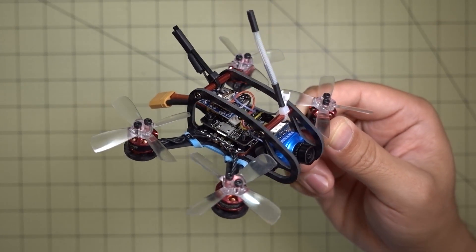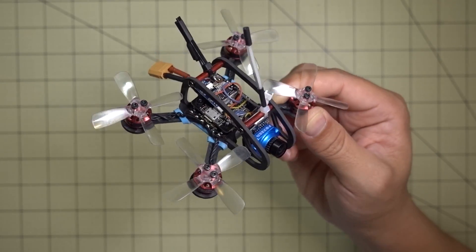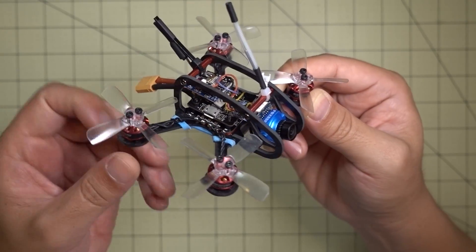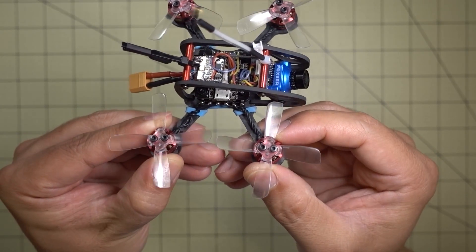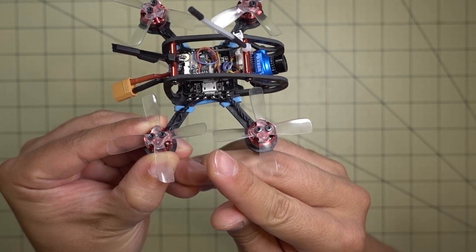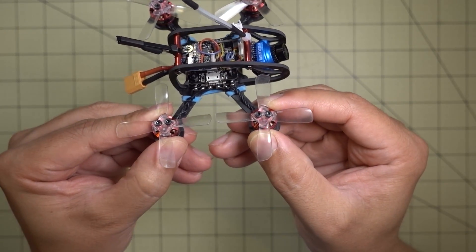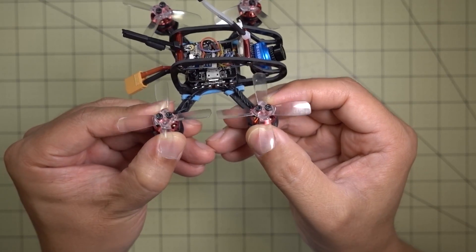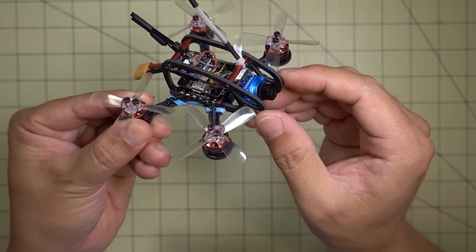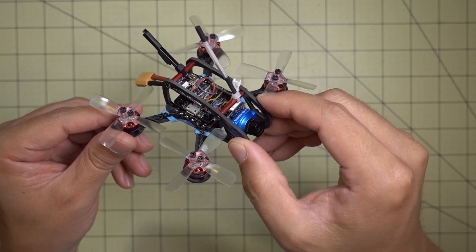Hey guys, in this video we're going to be checking out the FlexRC Ascent. It's a 93mm micro drone for 2 inch props — well, not quite 2 inch. This is the version 1 frame and it has a slight flaw: if you're using the Gemfan 2035 props you have to cut them down. I've cut these down just a touch, about a millimeter off the edges, because if you don't they will hit each other when you do a full throttle punch out. There is a version 2 of this frame coming out in a week or two, so I would wait till that one comes out.